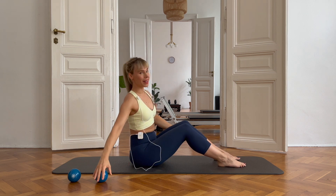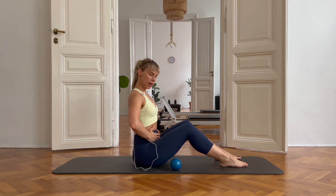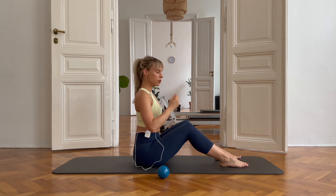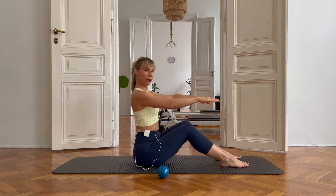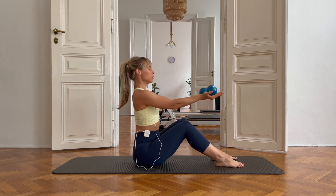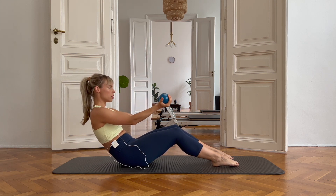Now everybody come back to this position and now we're going to grab those weights and get to work. We're going to take the C-curving that we did warming up a little bit further back, but the principle is the same. You really want to feel your tummy firing up, working for you. Also pulling your pelvic floor up into your tummy and the tummy up into your ribcage, closing the ribcage. So let me just show you this movement without weights first. The goal is rounding up here, not here. So don't hunch, just round up the lower back. We're rolling down, carving out the belly, bend your arms, stretch and sit up tall.